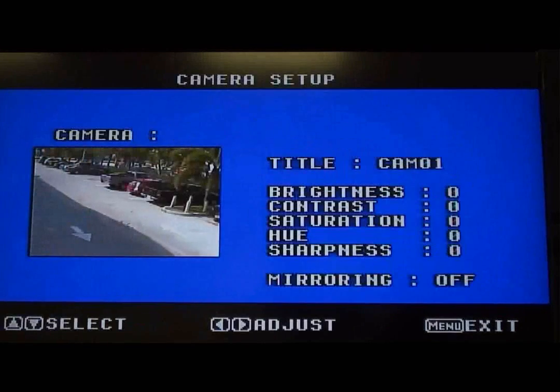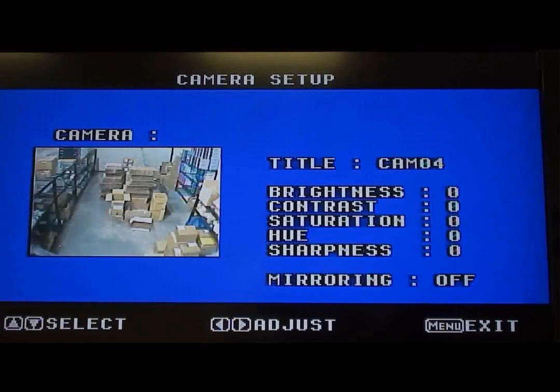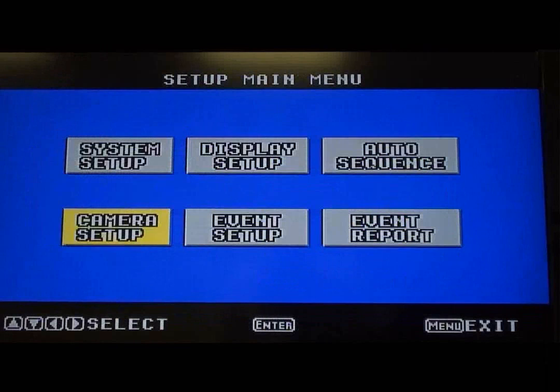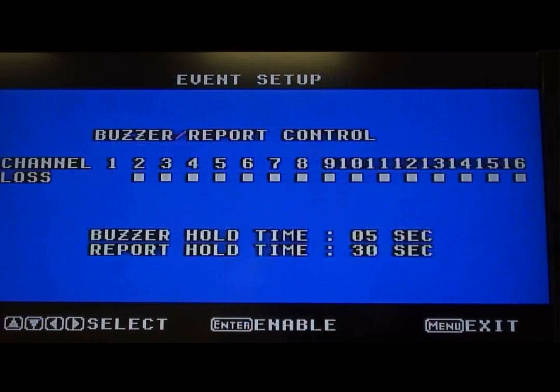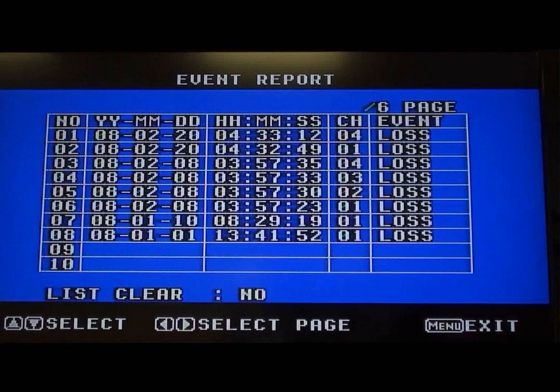Each camera's color and brightness can be adjusted individually on this screen. On this screen, a buzzer can be set to go off as an alarm for a lost camera signal. All events and alarms are logged in the system, which you can view as a report here.